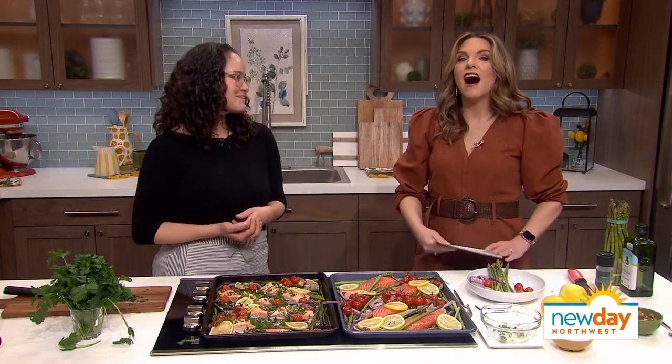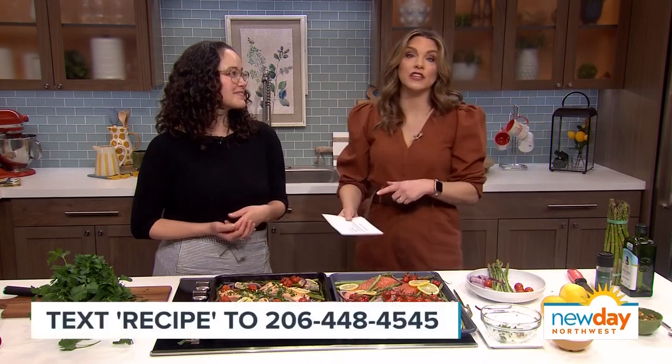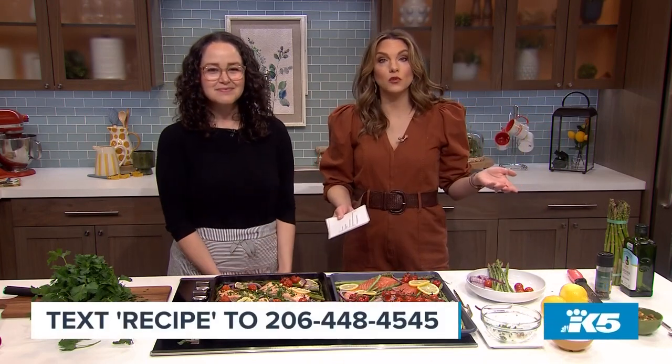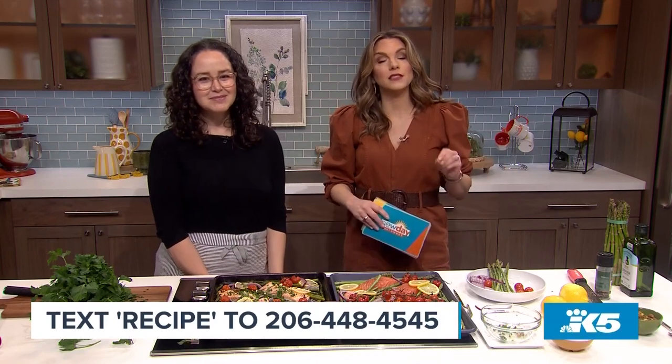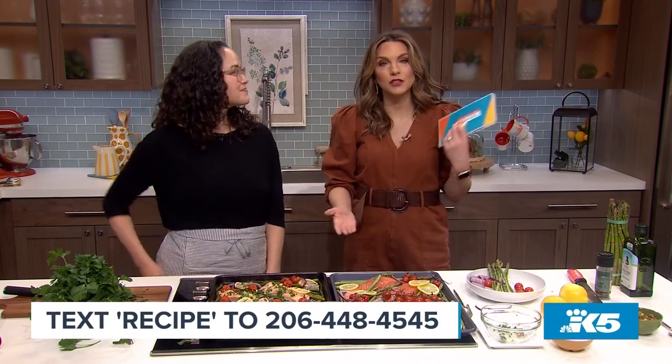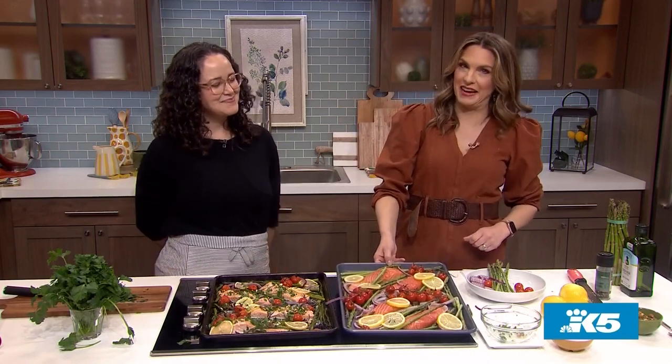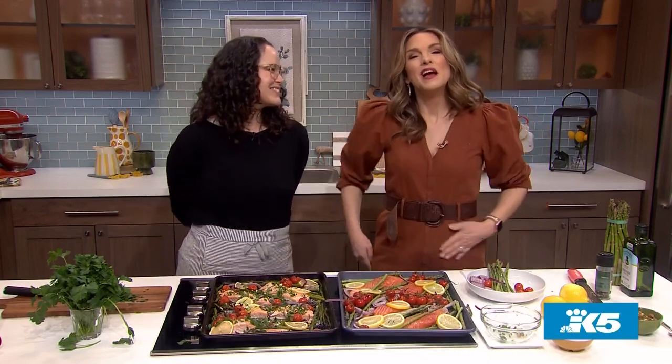Thank you so much! She's sharing her sheet pan supper recipe with us — you can go to our website, or just text the word 'recipe' to 206-448-4545 and we'll send it to you. Like the magic of cooking one dinner on one sheet pan — thank you!